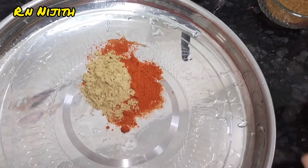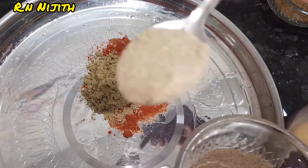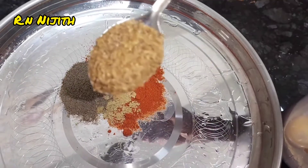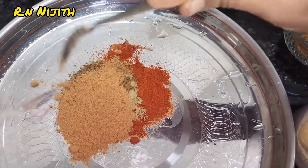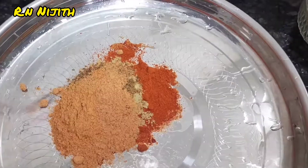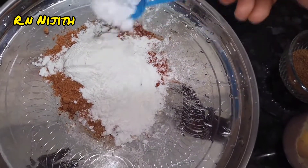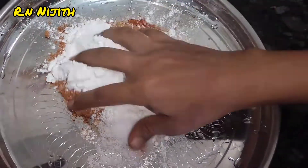2 spoons of milahai (chili powder), 1 spoon of mulli (coriander powder), 1 spoon of pepper, and 2 spoons of milahai — as well as JP's. That's why I use two spoons of milahai and 1 spoon of milahai.